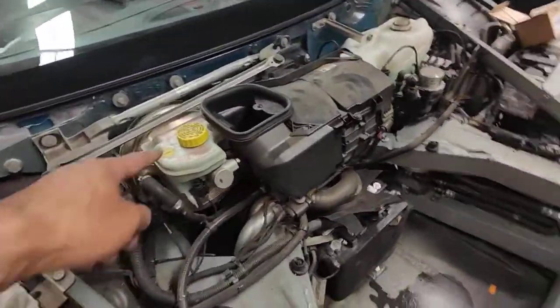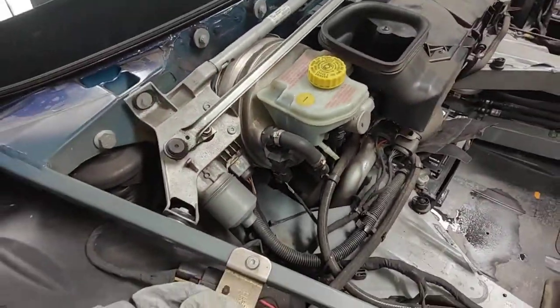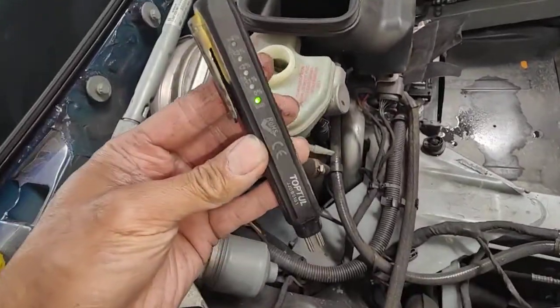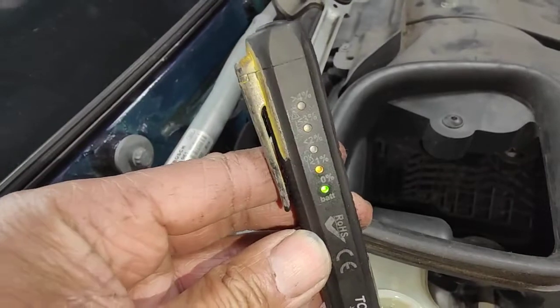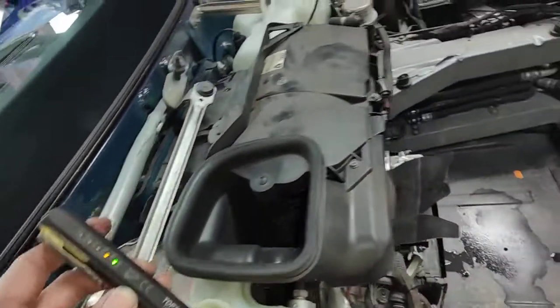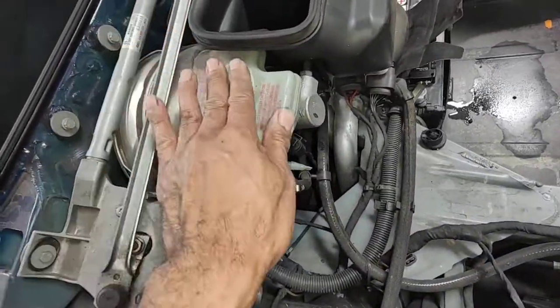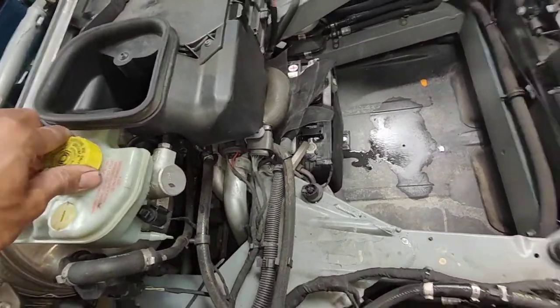Always check the battery — that's very important. Now I'm going to check the brake fluid. I've got my brake fluid tester, I'll turn it on and keep it in here. It's saying less than one percent, so that's good news. Make sure you take the filter out before you do that because you can't reach it properly otherwise.